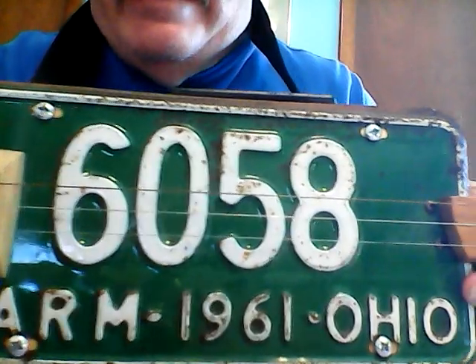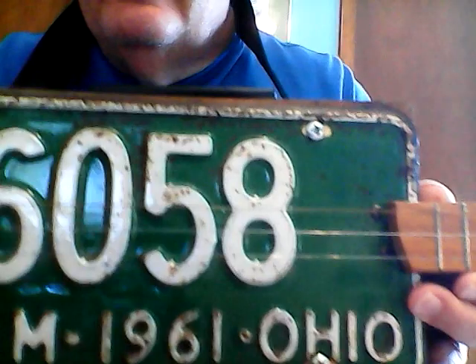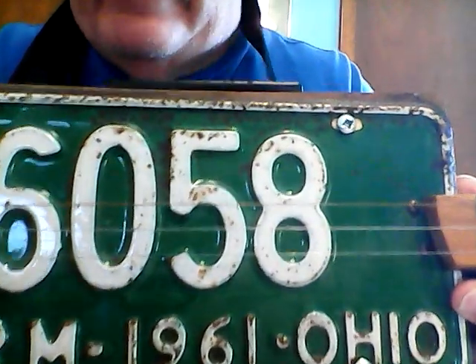Hi everyone. 1961 Ohio farm plate — a vintage plate. Used it for a cigar box guitar.